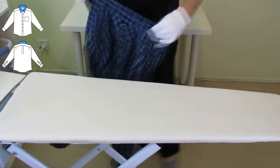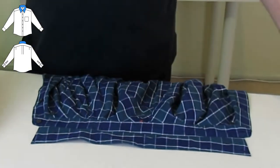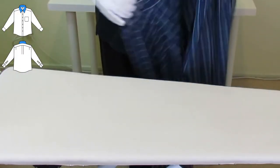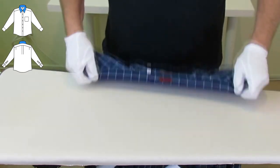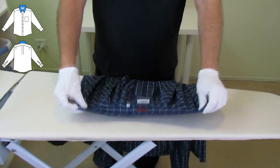We start with the back of the collar. Iron from the outside in towards the center, and outside in towards the center. Check the front of the collar — that looks quite nice, so just touch it up lightly with a bit of steam. Fold the collar over and gently steam it to give the collar a bit of definition.